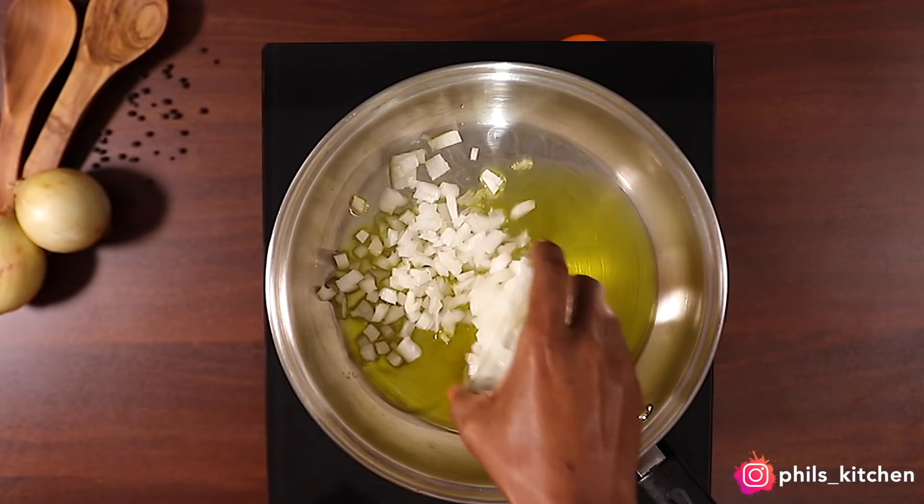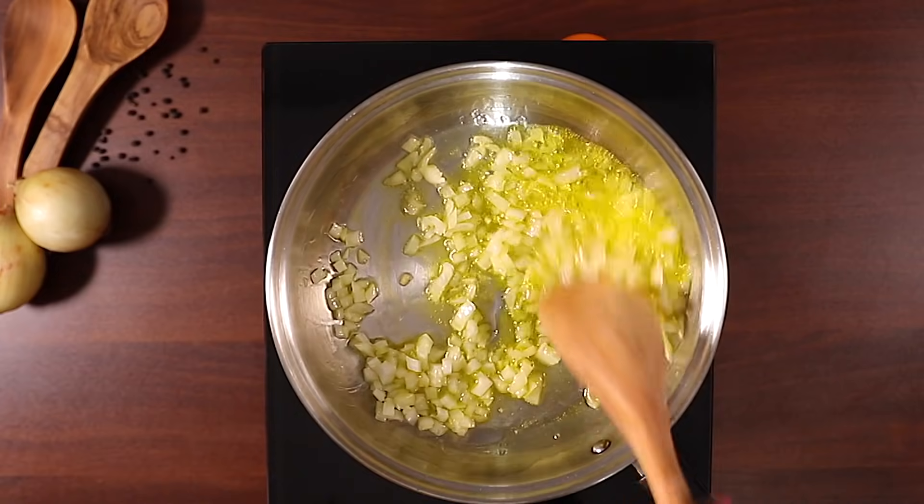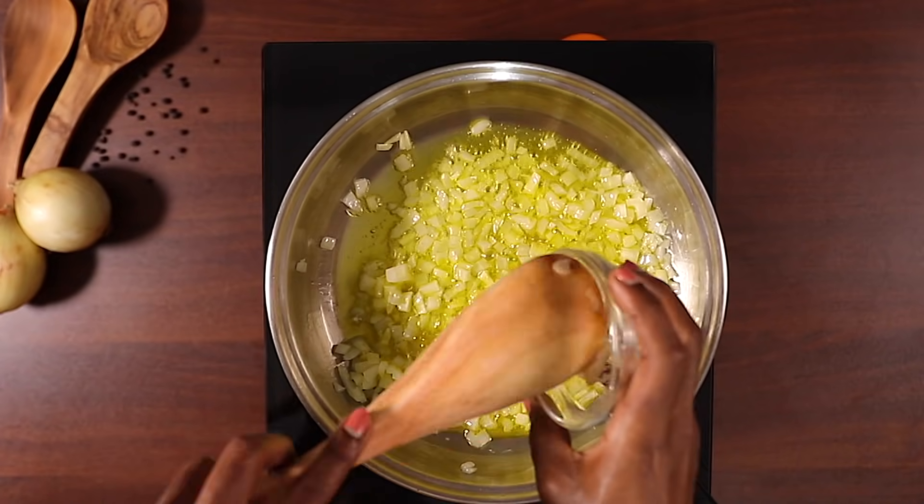To get started, you'll add oil to your pan and then add onions and garlic. You're going to sauté this for about two to three minutes. Remember to get the whole written recipe in the description box down below.